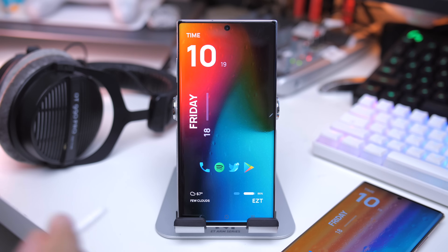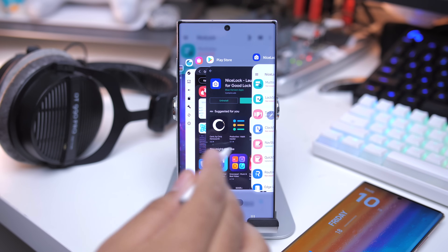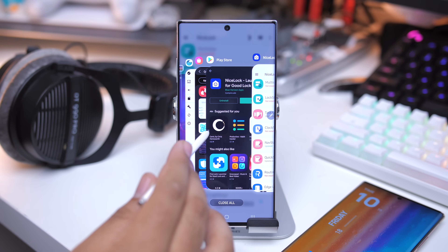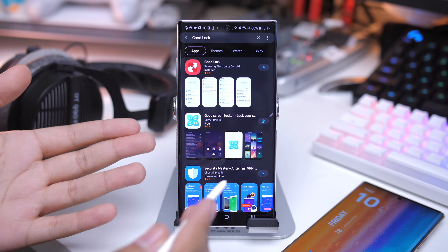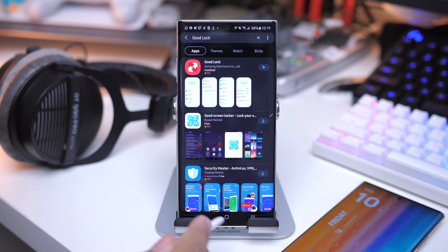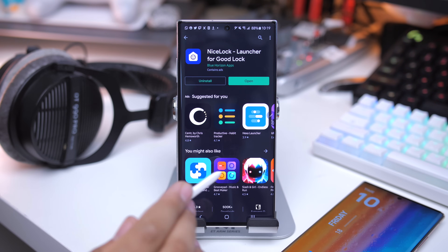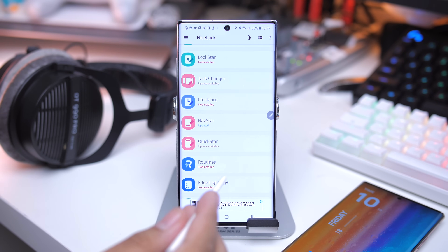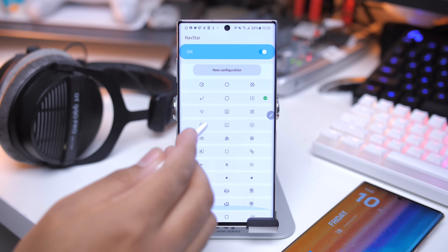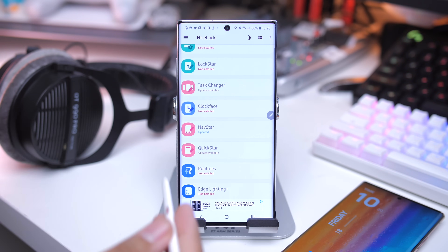There was one thing I forgot — and that's Good Lock. Good Lock is what allows me to get this look on my Galaxy device. I understand this is not available in every country. If you're not seeing Good Lock on the Galaxy Store, head over to the Play Store and try Nice Lock — it's pretty much the same thing. It's a launcher for Good Lock, so all the stuff you get in Good Lock you can get there. For example, Navstar lets you customize the navigation bar. So if you don't have access to Good Lock, try out Nice Lock.